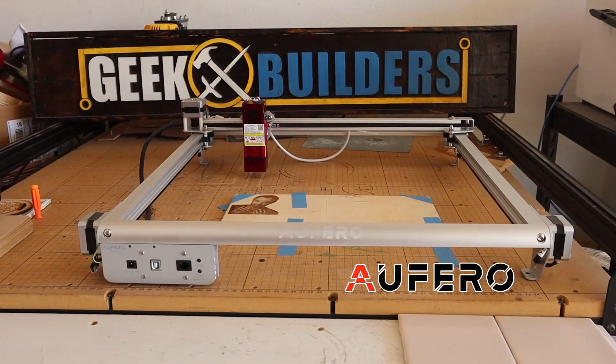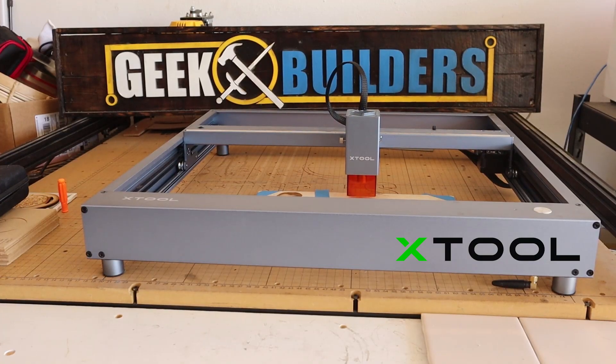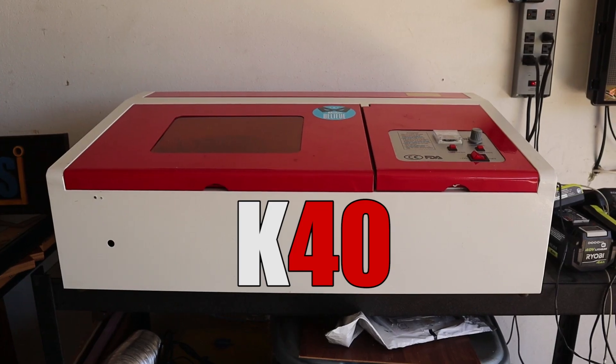So today we're going to be testing the Rotura Alfero Laser 2, the X-Tool D1, the Glowforge Basic, and I'm even bringing out of retirement the K40.